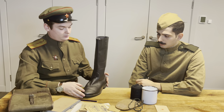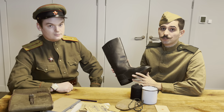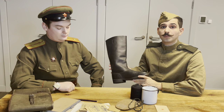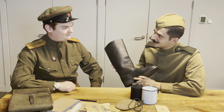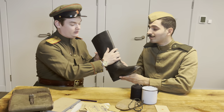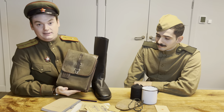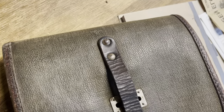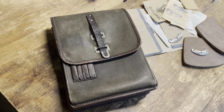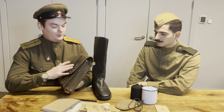One thing we also need to talk about with sapogi is that there are versions made using faux leather, or canvas impregnated with rubber, known as kirza. Kirza was a very innovative material at the time. We have an excellent example of kirza next to us — a 1939 dated officer's map case. Kirza was a way of essentially replacing leather wherever possible, as leather can be expensive. One very interesting point is that in the world of fashion, Gucci pioneered the use of impregnated leather during the Second World War when they found it very hard to get hold of leather in Italy.